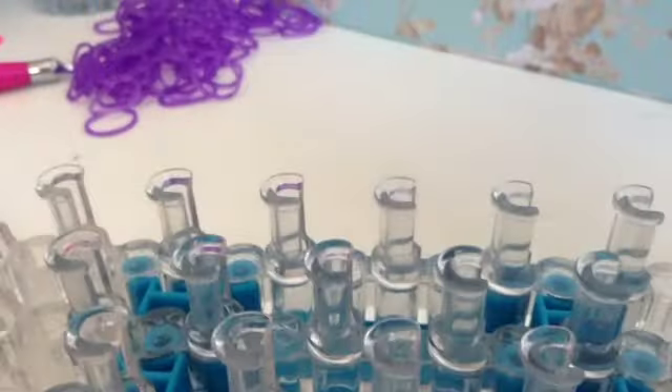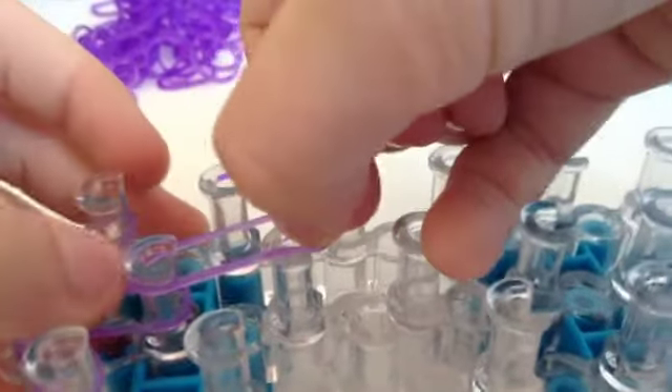Now we're going to go to the center and continue placing rubber bands going upwards until we get to this peg here. I'll be right back when that's done. So now what you want to do is from these two side pegs — like this peg going to the left — you want to take a single rib band from the peg that you left off and pull it going forward.